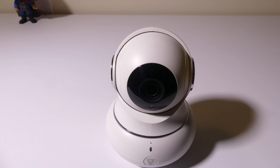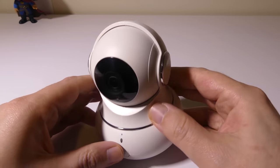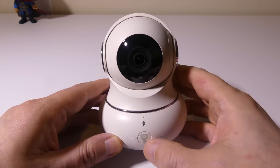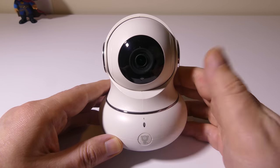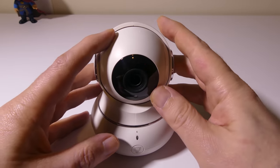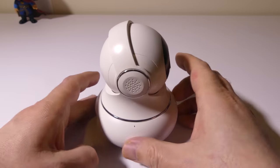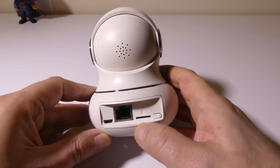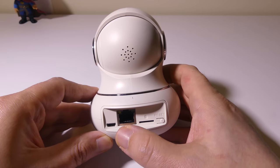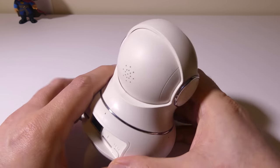Let's take a look at the main unit itself — it's nice and compact and feels very sturdily built. You can see there are some speakers on the sides and the back, your lens in the front with IR LEDs around it for night viewing. You're going to have a notification LED in the front and an audio button to talk to whoever may be listening. There's a nice ring on the bottom to keep it in place on your table, and of course it pan and tilts 350 degrees and 105 degrees. On the back you have a reset button, a micro SD card slot supporting up to 128 GB, a wired LAN connection, and your micro USB power connection.